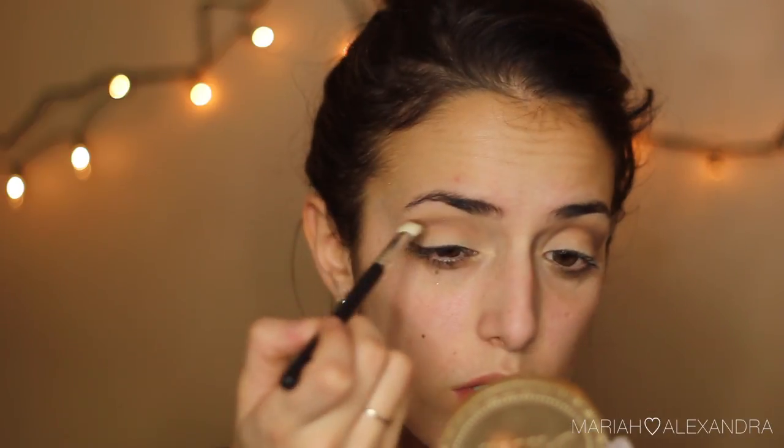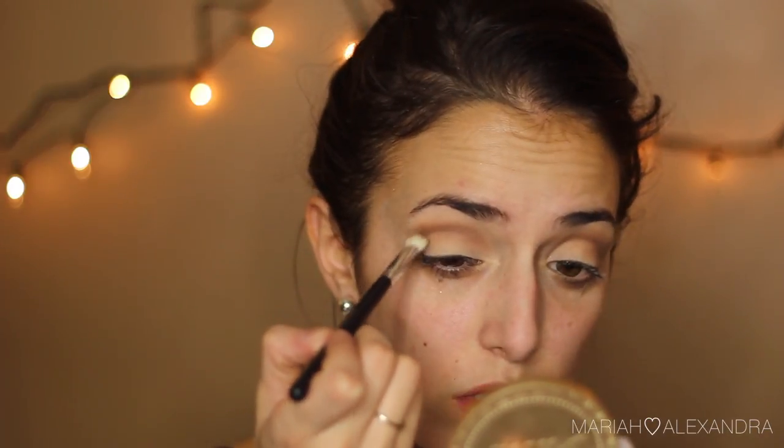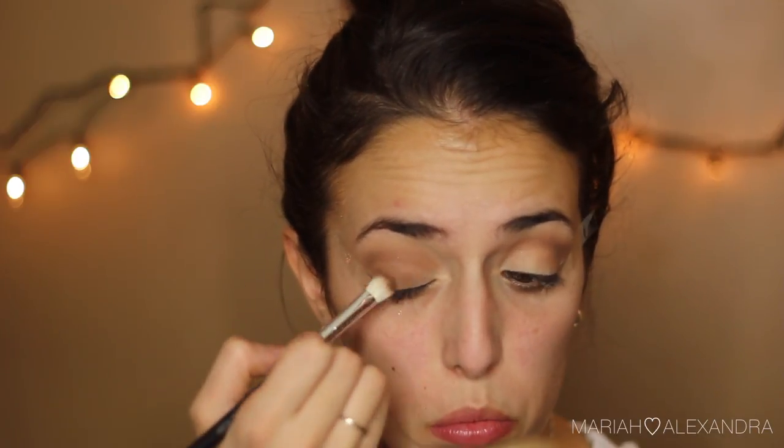This is a different technique that I actually saw from Crispy Dew — I'll link the video down below. I'm pretty much starting out my look as if I were doing a cut crease, putting the darker color in my crease so I can blend it up. Then I'm going to put it all over my lid. This technique made the blending process a lot easier, and I'm usually really impatient with blending, believe it or not, and this made it so much better.